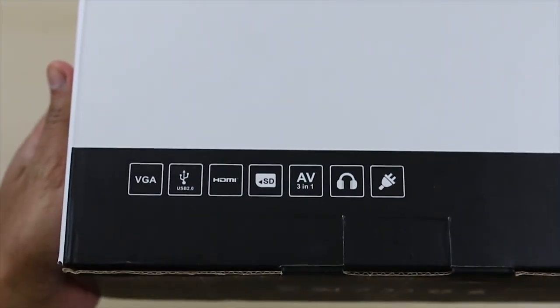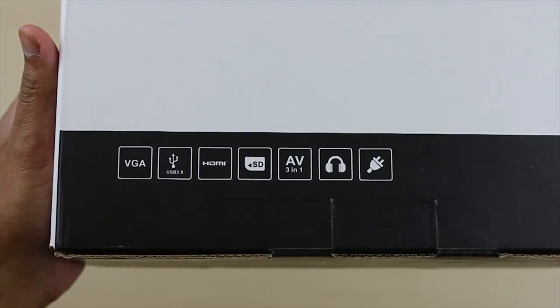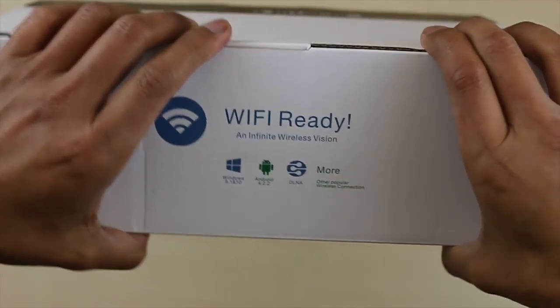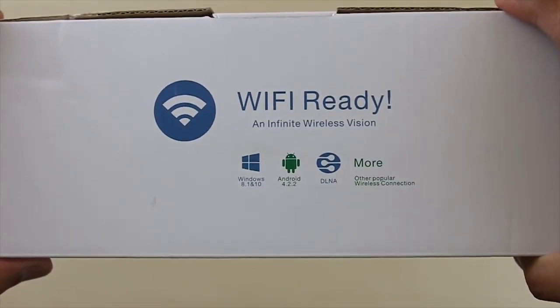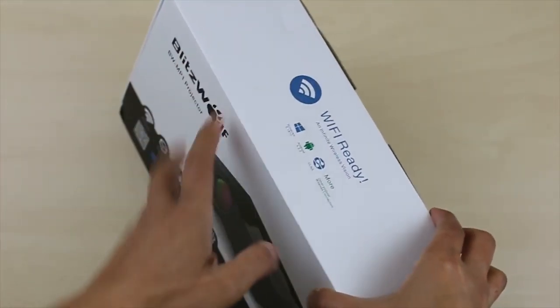Down below you have the main features of what this projector has to offer. It's WiFi ready, it's compact, it's easy to travel with, supports 16x9 WVGA, comes with the AC power cable, and it's got a rich interface to navigate around.